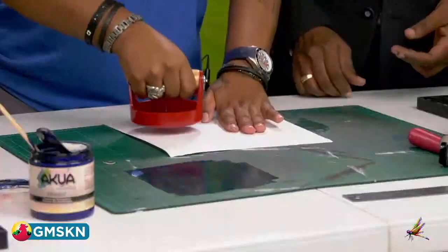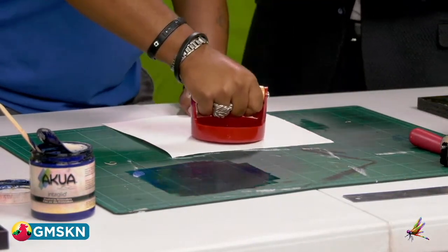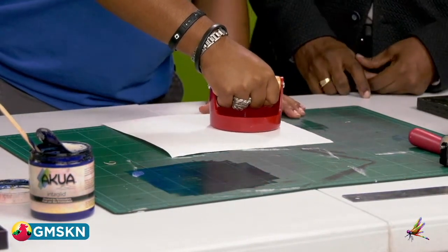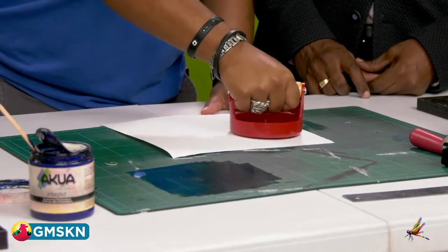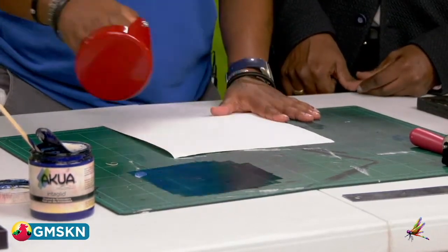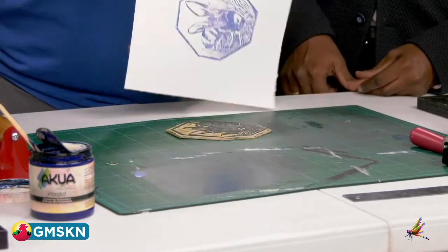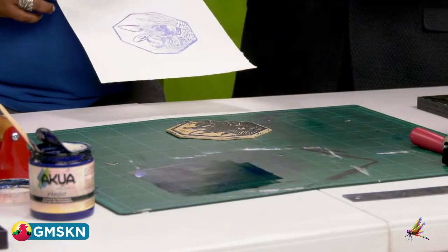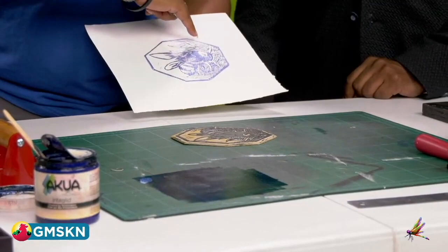You take this and just apply even pressure — that's the tricky part for students, being able to keep the same pressure. You want to rub it as evenly as possible, and you hope that it didn't move. And then you just peel it back. So as you can see, where it gets to the areas here, you didn't apply enough ink — you have white coming through. But you did a pretty good job.